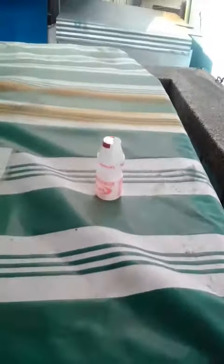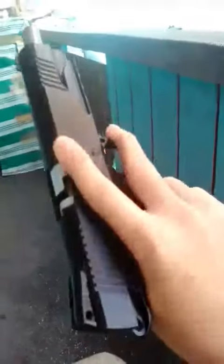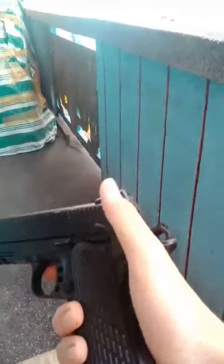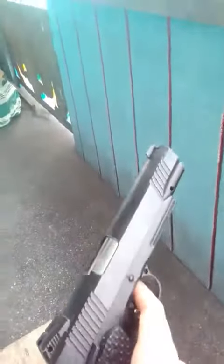Guys, we're gonna try to shoot that bottle of Yakult with our 1911. Let's do this. We're gonna try our 1911 now. Good, safety off. We missed. Let's try that with another gun.